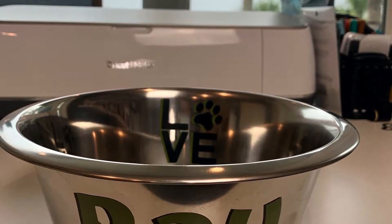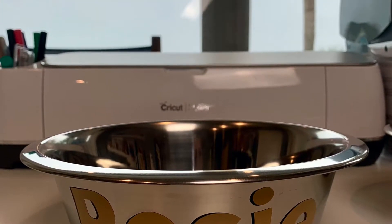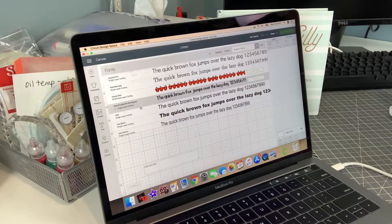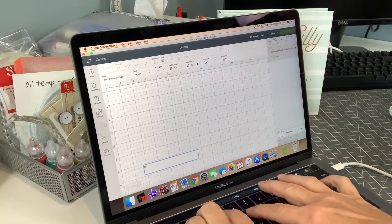Welcome to Bunny Hollow Designs. We're going to have a little fun today with vinyl and a little dog treat. We're going to make a food bowl for my daughter's dogs. They're coming down for their honeymoon and I'm going to leave them a surprise.